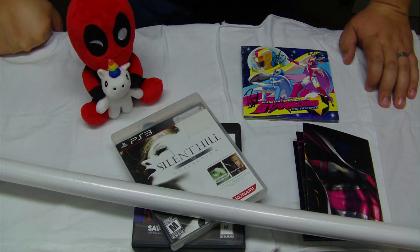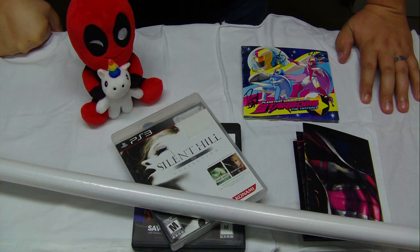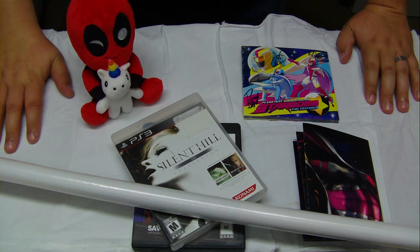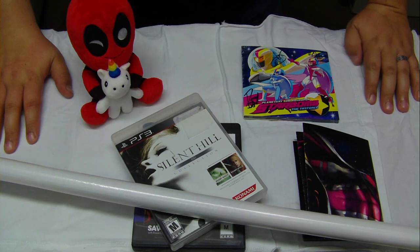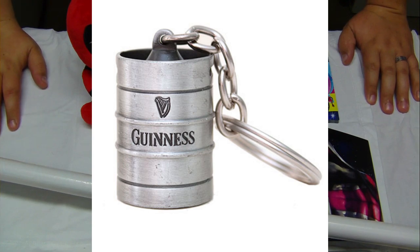This is not a long video either. I get the impression a lot of these mailbag videos might be kind of short at first, until I can accumulate a bunch of stuff. But this is all stuff Sanga sent me. There actually is one more thing — I'm gonna just take a picture of it because I left it in the other room. She sent me a keychain — it's a little Guinness keg keychain. The picture should be somewhere on screen.